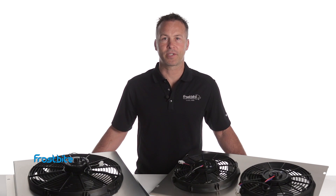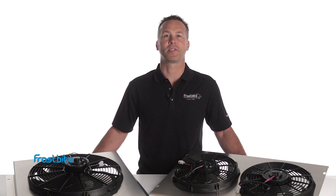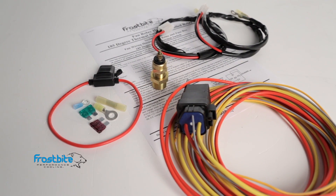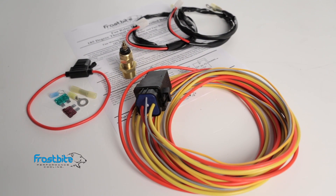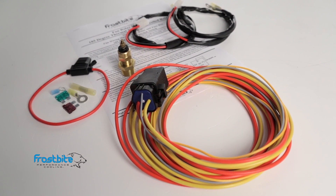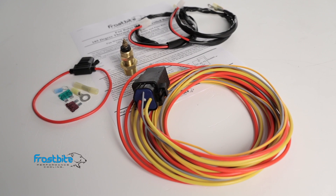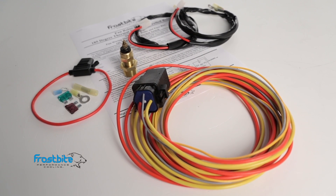To help make your electric fan installation a breeze, Frostbite now offers a convenient universal relay kit for use in most any vehicle. It's a 40-amp relay design with the flexibility to be used with a push or a pull-style fan. The kit includes the wiring harness, temp sensor, fuse, relay, and wiring terminals to help you complete your installation.